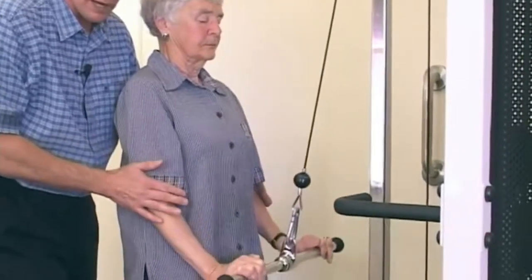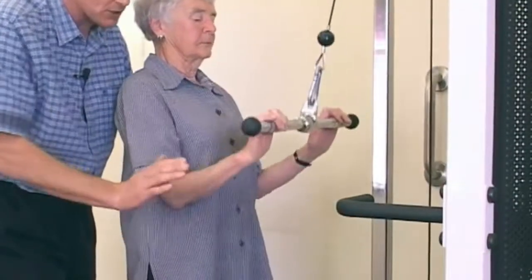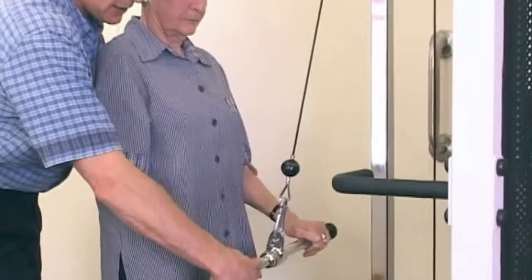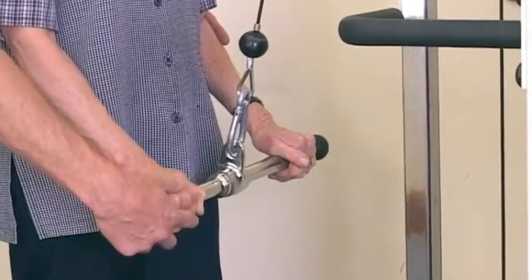Push down please Ms. Penrose, all the way down. Note that Ms. Penrose is flexing the wrist at the end — it's important that they spin the bar so that the wrist is in a neutral position, so that you're not straining the wrist.